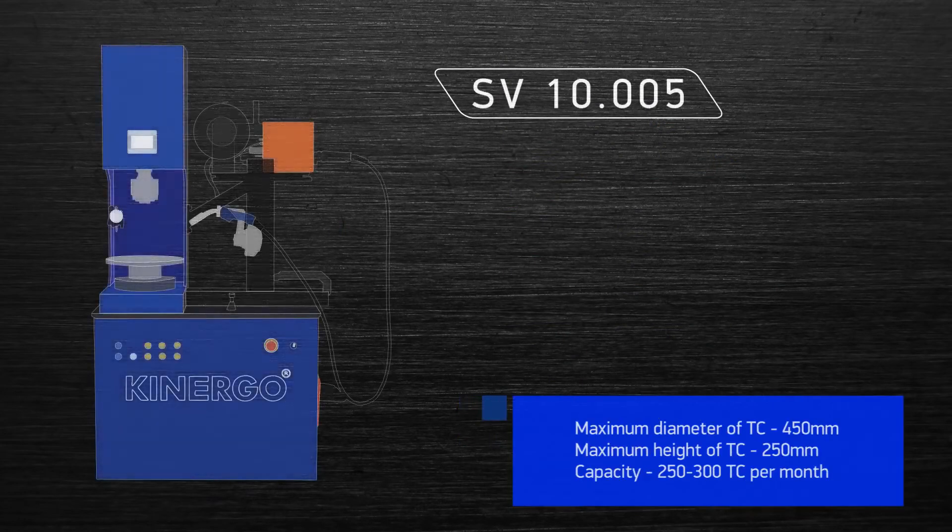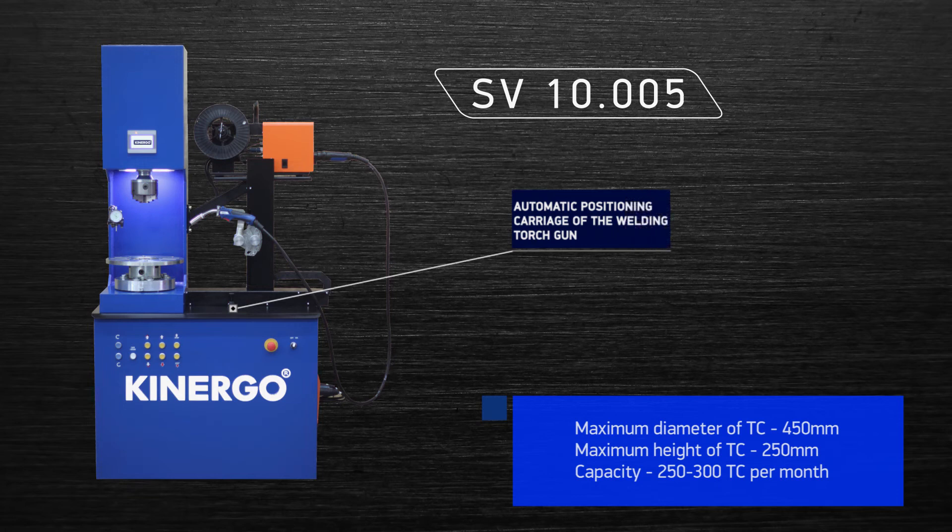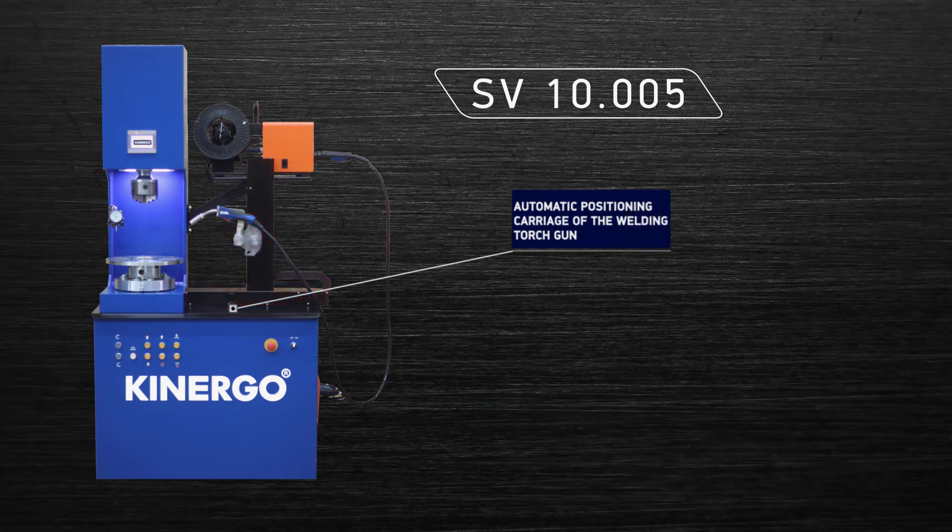The SV10.005 model is equipped with an automatic carriage unit with memory of the last set position and servo motors for welding gun movement in both horizontal and vertical axes, which reduces welding preparation time for several repairs of the same type of torque converters.